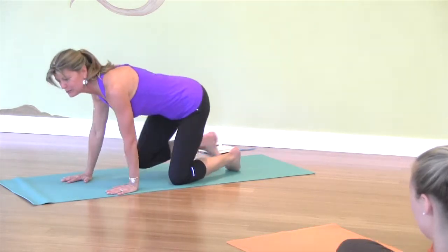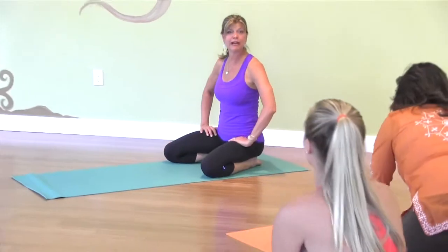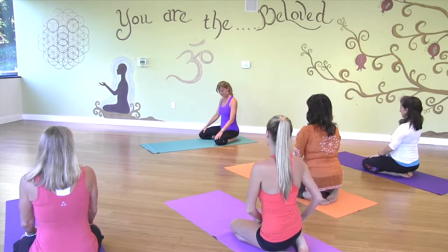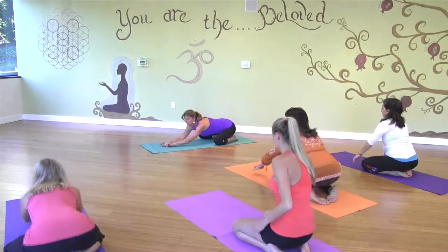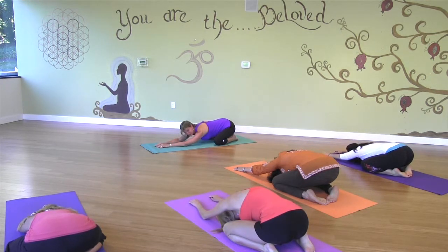Let's get into child's pose, which is an excellent exercise — an excellent position if you're having trouble sleeping at night, if you've got insomnia. We're going to spread our knees wide and walk out. Just let our abdomens hang. We're going to put our forehead on the mat if it reaches. We're going to stimulate our center of intuition, and just relax.